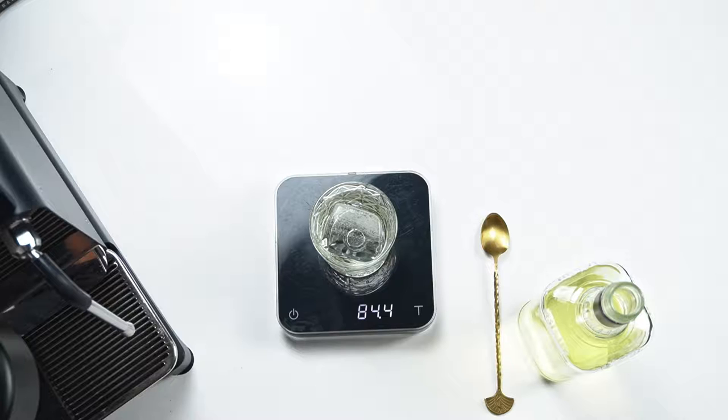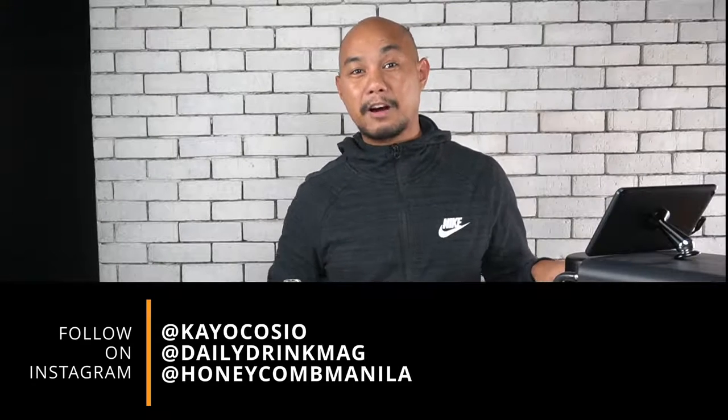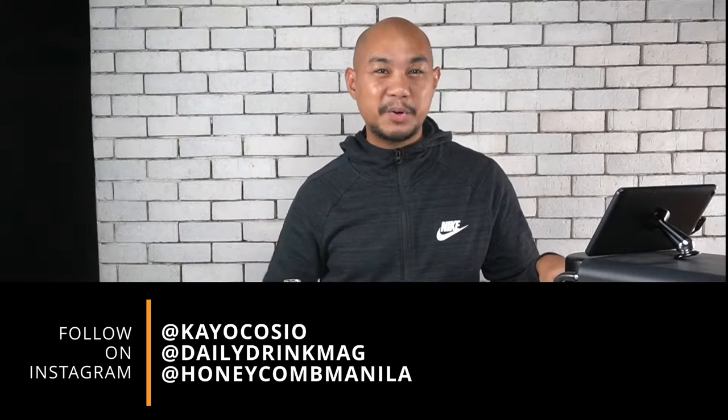This bottle should last probably one to two weeks in the fridge. Don't put this one in the freezer because we used high water-content ingredients like coconut water and pineapple juice — it will freeze. Keep it in the fridge and you can serve it at a party for your friends. That's how you do a milk-clarified piña colada by the batch. If you have any questions, ask them in the comment section below. My name is Ko — please subscribe, click the button down there, follow at Ko Caution and Daily Drink Mag on Instagram, visit dailydrinkmag.com, and follow Honeycomb Manila on Instagram. Good luck, good health, great drinks — peace.